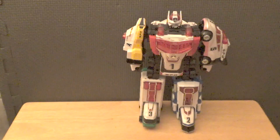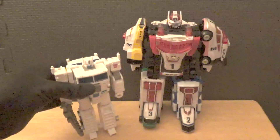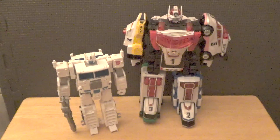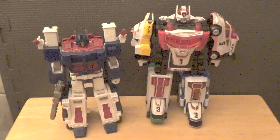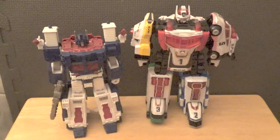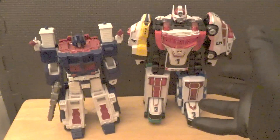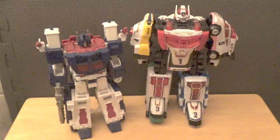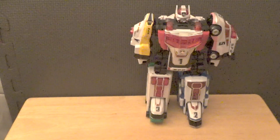Comparing with Ultra Magnus: in his base mode he's still quite a bit shorter than the Megazord. Armored up with his full armor, Magnus reaches about the general chest area of the Delta Squad Megazord. I wasn't expecting the Megazord to be this big when it first arrived — I thought it would be a bit smaller, but it's actually quite impressive in size.